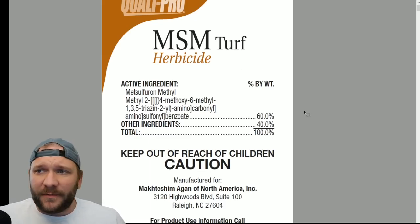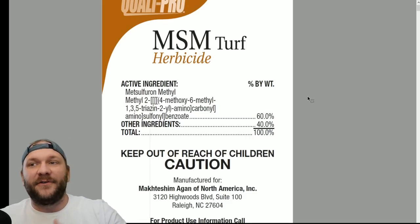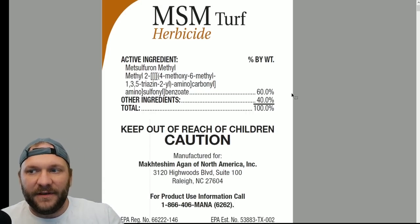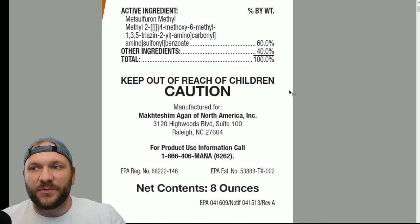We're going to start right here with the label because obviously this is the law. Then we can talk a little bit about some anecdotal data after we cover just the basics of what's actually in the label. This product is metzulfuron methyl — that is the active ingredient — and it's a very, very potent, very low use rate product.